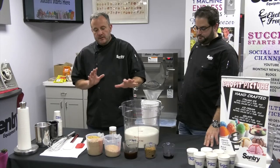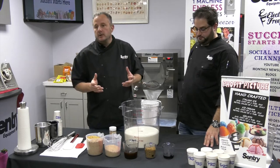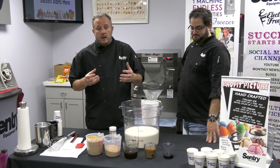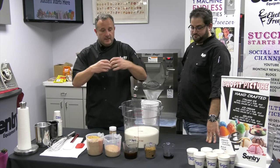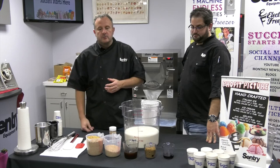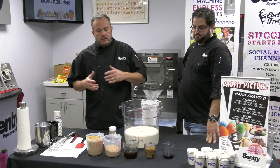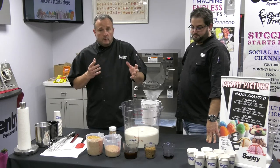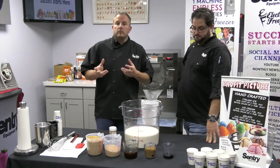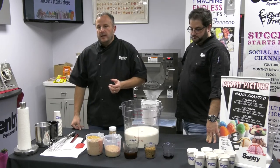Cinnamon bun ice cream doesn't really have a recipe. I know how to make Cinnabons, I know how to buy Cinnabons — I go to the Cinnabon store — but at home I just open that can and put them in the oven. I researched it, looked at what the ingredients were. I didn't want to just buy a cinnamon base; I wanted to create something. I saw it was brown sugar, some cinnamon syrup, some bread material, and I got a bunch of ingredients that I think might be a good recipe. That's what we're going to try out.